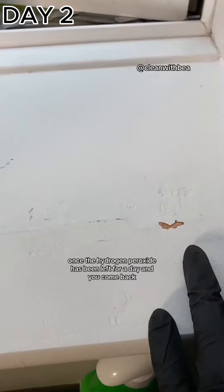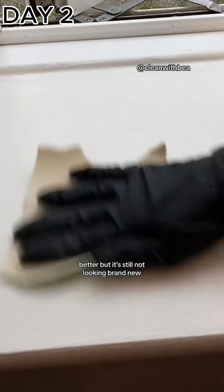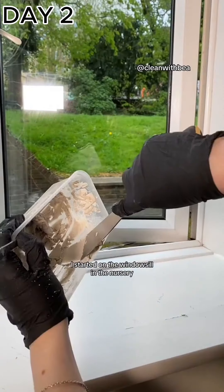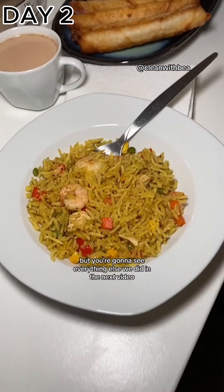Once the hydrogen peroxide has been left for a day and you come back, you'll notice the area looks significantly better, but it's still not looking brand new — and that's okay because I'm going to teach you how to get there in the next part. While Harry was doing that, I started on the windowsill in the nursery, because we didn't just tackle mold in this free deep clean.